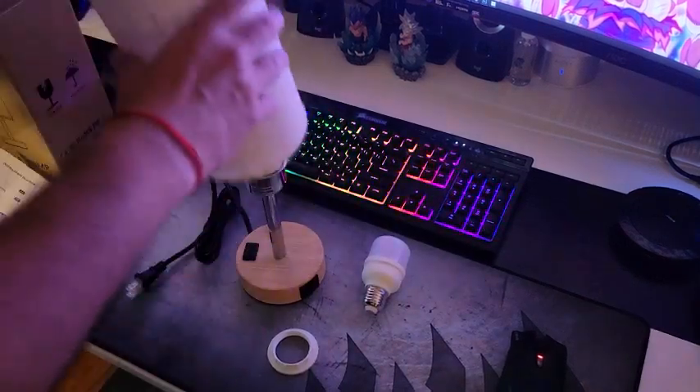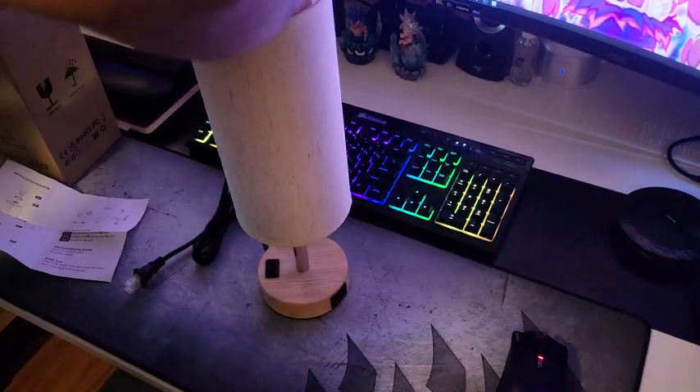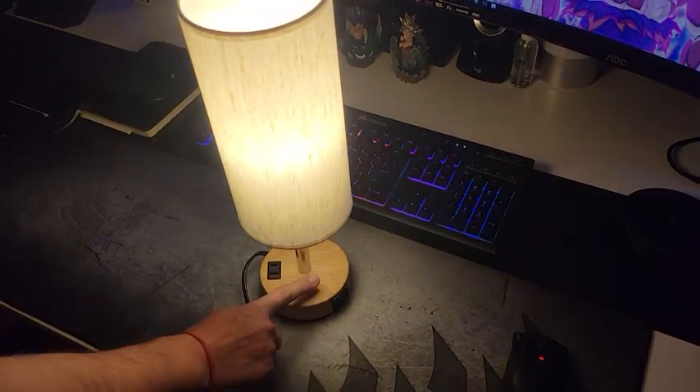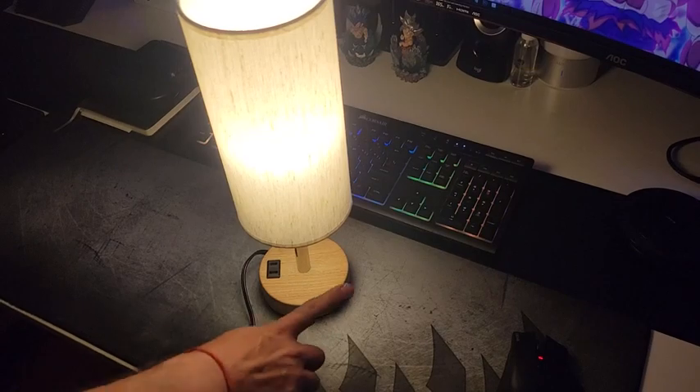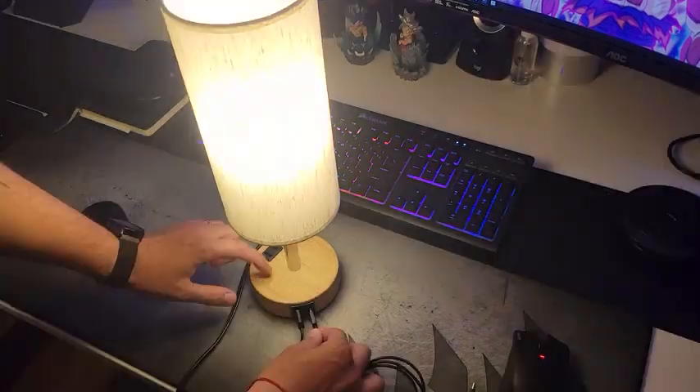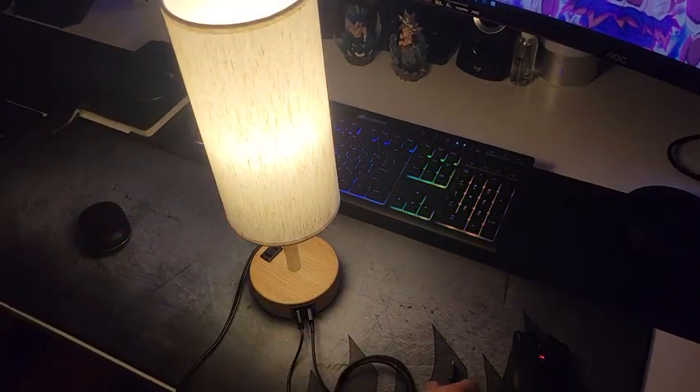The first thing that stands out for me is the smooth dimmable touch control with touch sensitive sensor. You can make a quick change to three different brightness levels — low, medium, and high — and soften the light ambience with just one tap. That is pretty convenient when switching from my office setup to my gaming, or when I need more light and then something more dim and pleasing to the eyes.